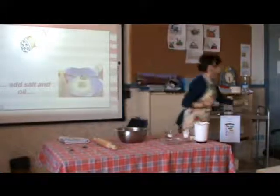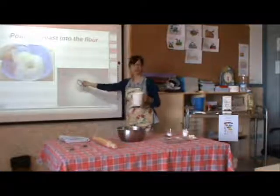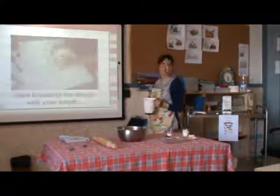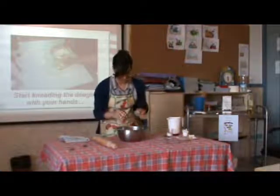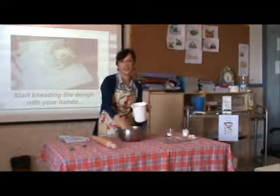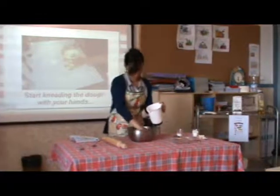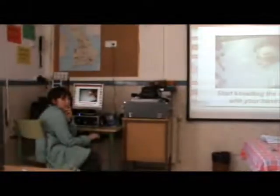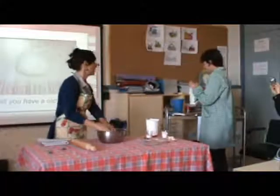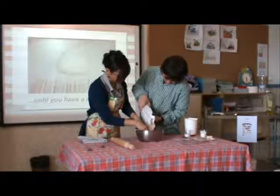Now we pour the yeast mixture step by step into the hole, and start to mix it together. We begin to work the dough with our hands. This is the most fun thing about pizza — you can work your own dough. We first use the yeast, add the sugar, mix into the flour step by step.